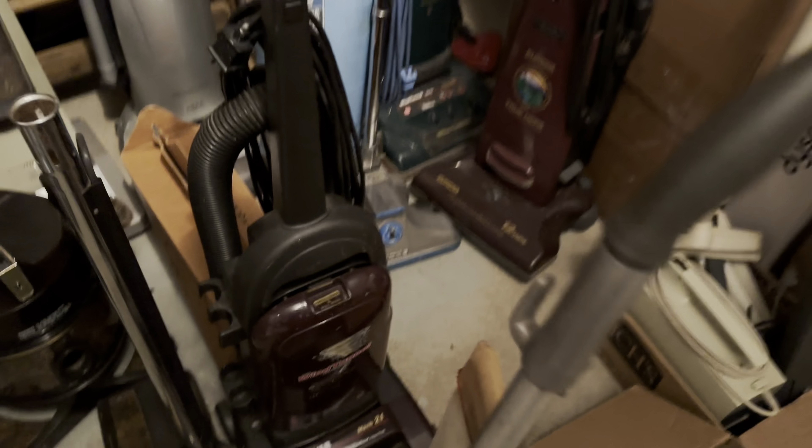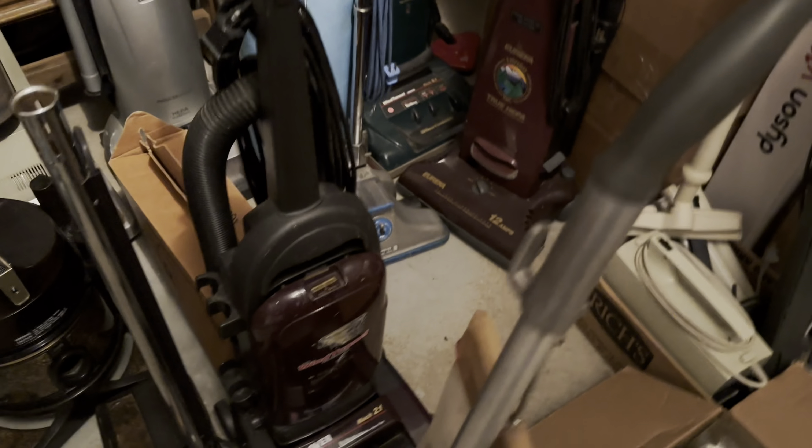I figured I'd do another vacuum collection update video. I haven't done one in probably two years — it's been about two and a half years. I think 2021 was my last collection update, so I figured I'd do that for you guys today.